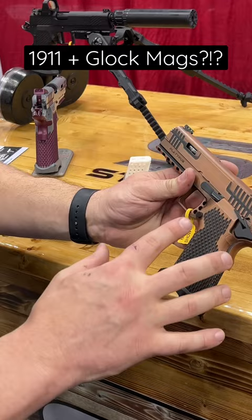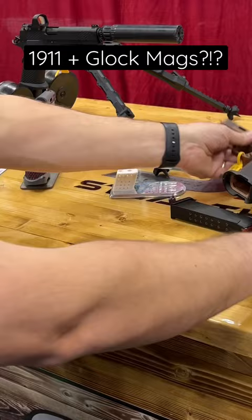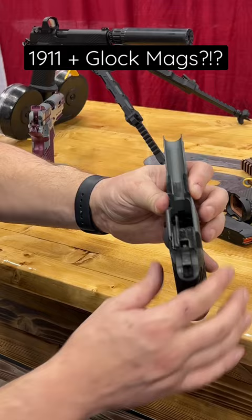They have optics-ready options, different paint, all that other stuff. And it is a 1911 — you can see there's a mainspring housing, hammer, and a trigger bow in there. The only things they modified were the mag catch and a couple other things to make it work with Glock mags. Awesome stuff from Stealth Arms.